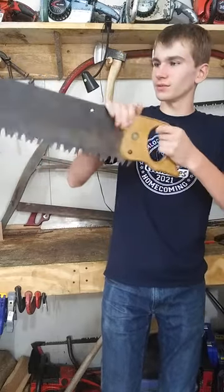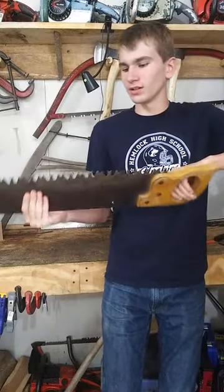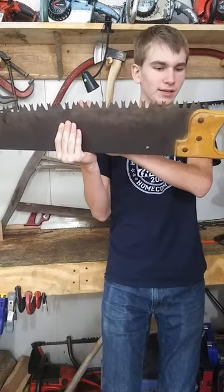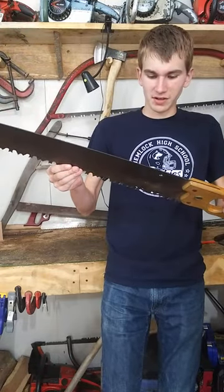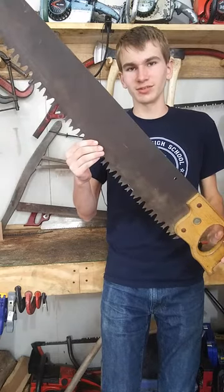Let's take a look at my new crosscut saw. This is a three and a half foot one man saw. It's a tuttle tooth pattern. It's got very little wear on it and the medallion says Superior on it, so that is the brand of the saw. I'm really excited about this one.